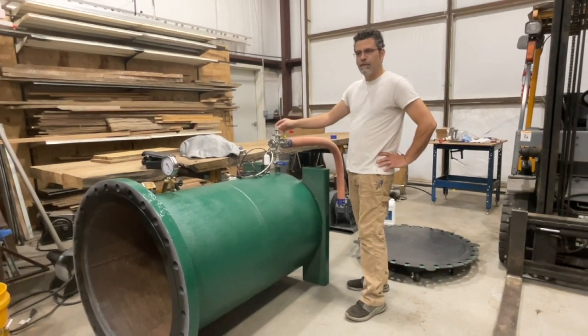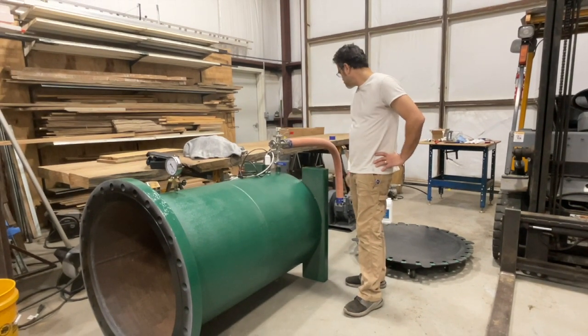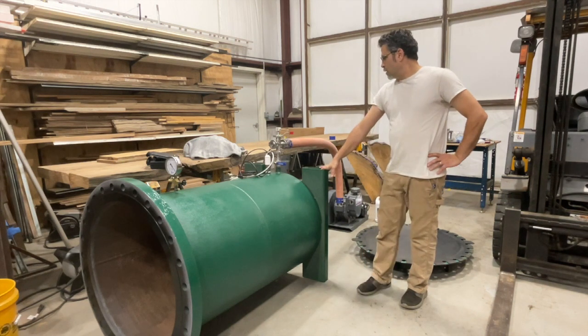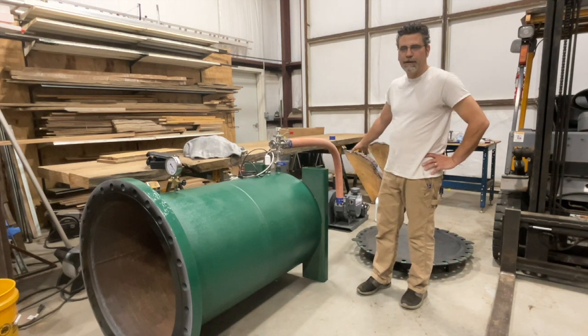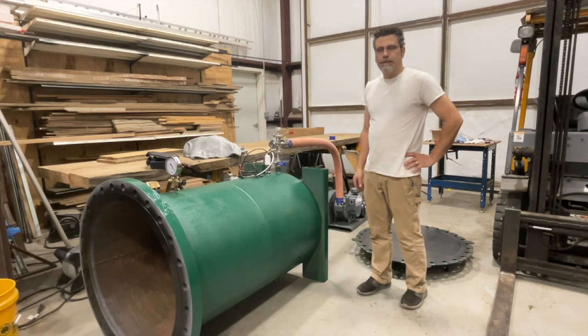So this is going to give us a little bit of a fail safe. I just filled it up with oil, so I'm going to let it sit overnight to make sure we don't have any leaks in the morning and then give it a shot.